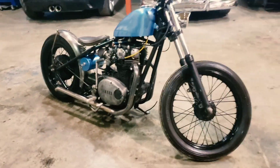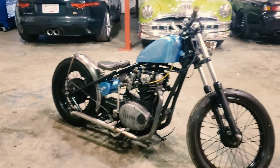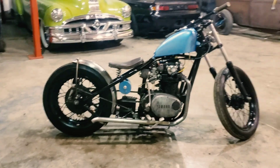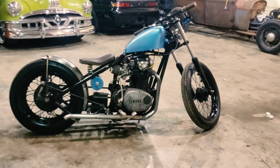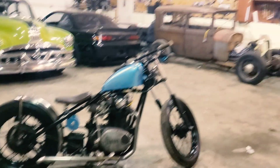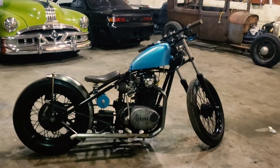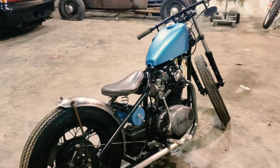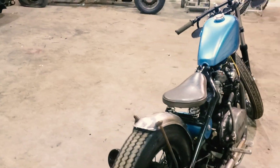Sounds good, looks good. Can't wait to ride it this summer now that it's all painted up — looks like a finished bike. It did look cool in raw steel, but it was a lot of work to keep looking decent and I was afraid it was going to end up looking rough like that Model A.